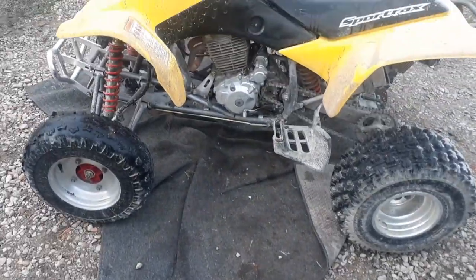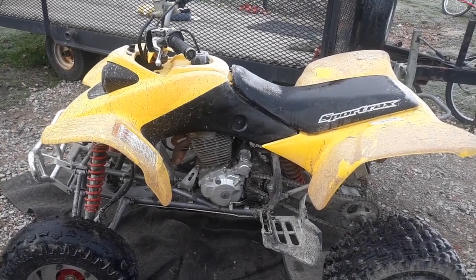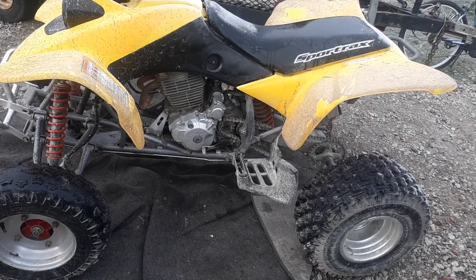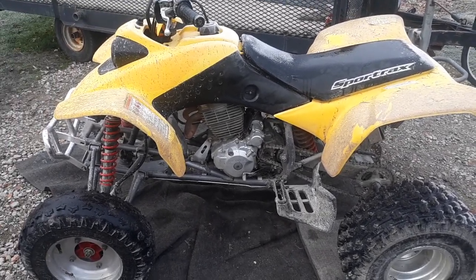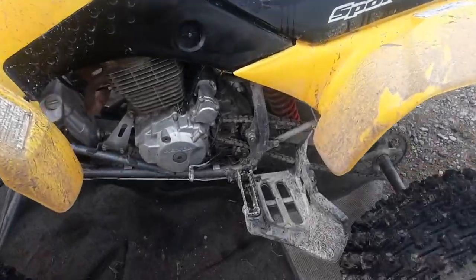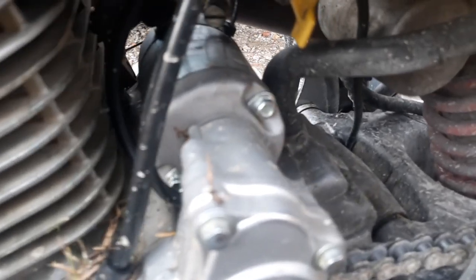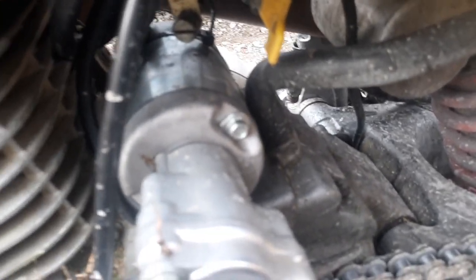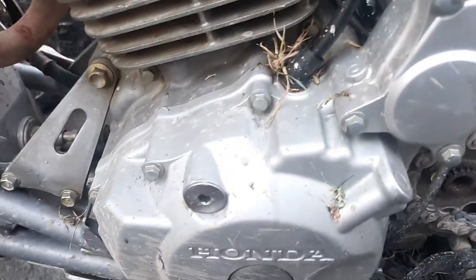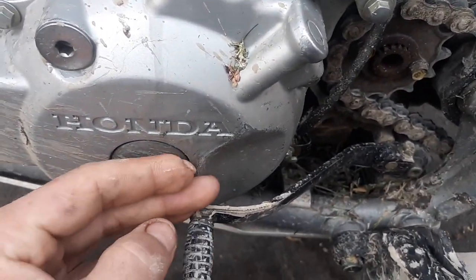The most common problem on the Honda TRX 400EX. I'm going to start with this — it had very low hours on it when I bought it. I bought it from the original owner who only bought it because his friends had quads. You can tell this thing has very low hours — very, very low. Little scratch here from the shifter.